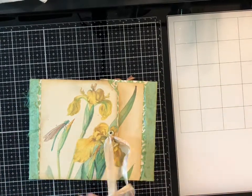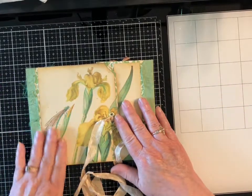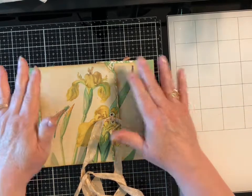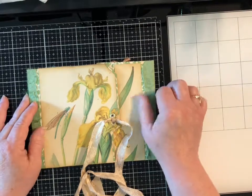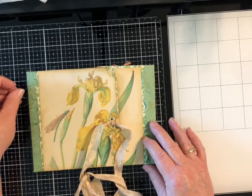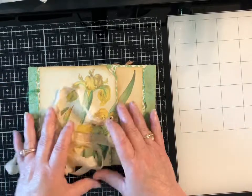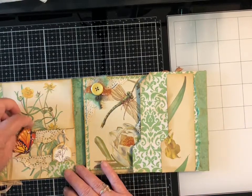This is the yellow one, and I chose this image for the cover — I love it. This one has a lot of green paper as the base, and this is the homemade green paper that I used on the edges and some on the inside.